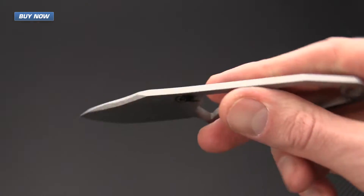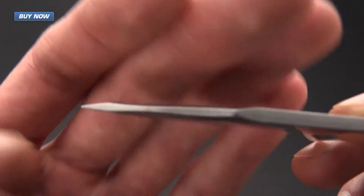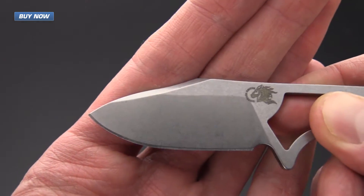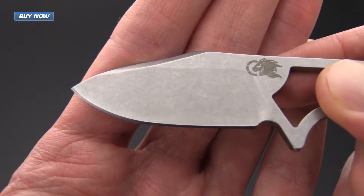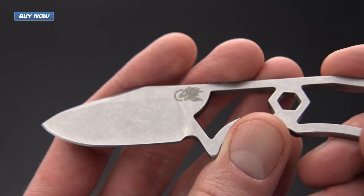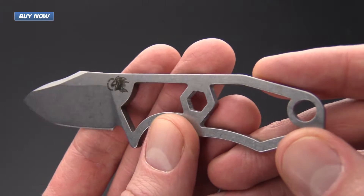The blade thickness comes in at just under an eighth of an inch. There's a nice swedge here on the top. You can see a nice high-height saber grind, so it's plenty robust for some harder use tasks but it is also going to have excellent slicing ability. The whole thing has a moderate stonewashed finish — it's going to be long wearing and rugged.